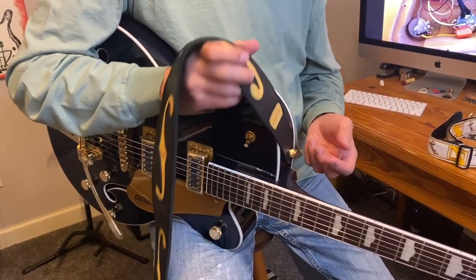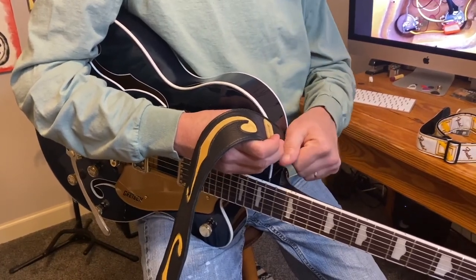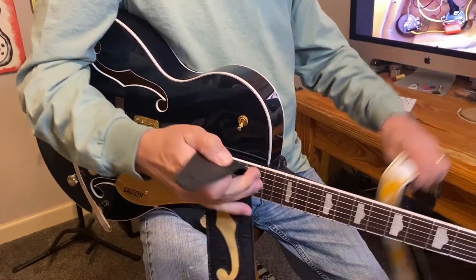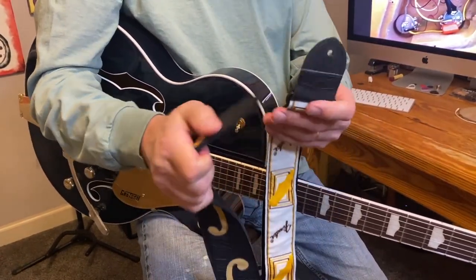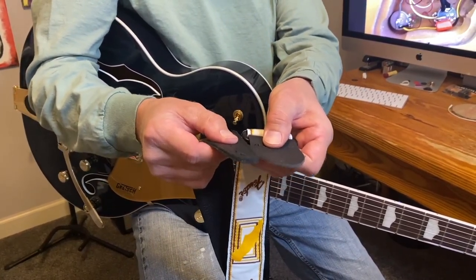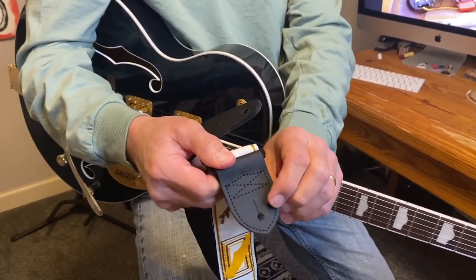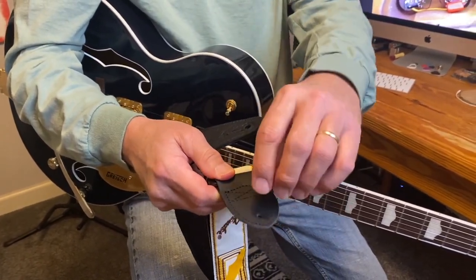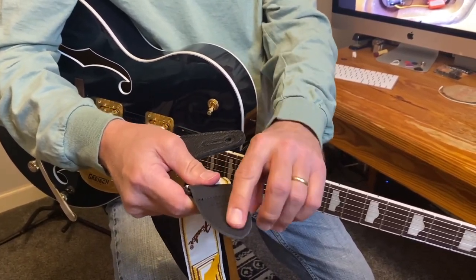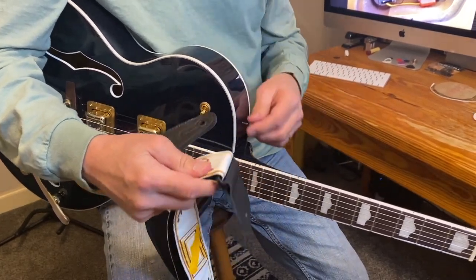If the strap is too thick, that could be an issue, so you're going to want to make sure the strap is not too thick where it attaches to the guitar. Comparing that to just a garden variety Fender nylon strap — you can see the Fender strap would be fine, it's actually a little bit thinner than the Gretsch strap. Now the diameter of the hole is a little bit smaller, so the pin is going to want to fit in there pretty tight. I think that's going to open itself up over time, but you want to make sure the hole is not too tight so that it's catching on the strap pin.